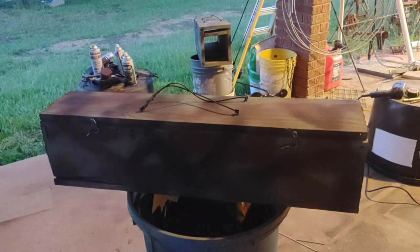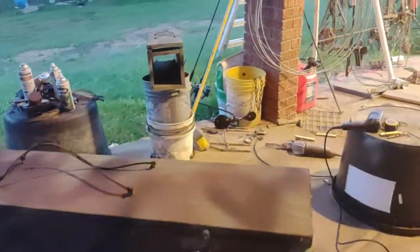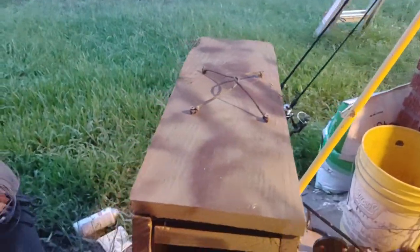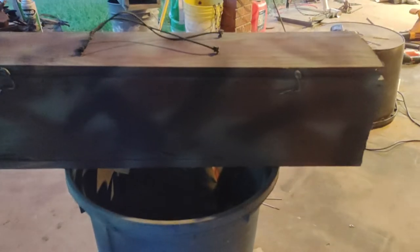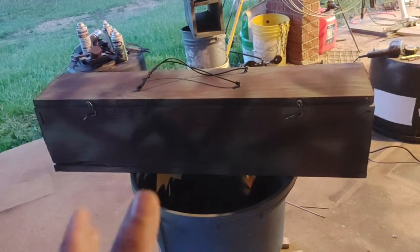I've been on kind of a trap-building kick lately. Recently I made a traditional rabbit gum with a teeter-totter pan, and a traditional single-door wooden rabbit trap. Then I thought, can I make a two-door one? So this is kind of what I came up with — I think I saw a picture of a double-door somewhere.